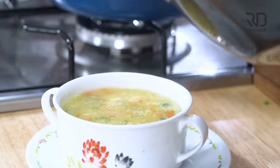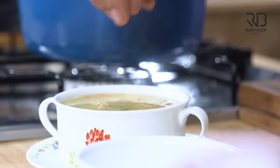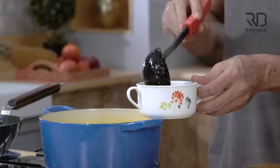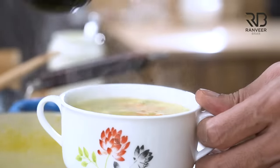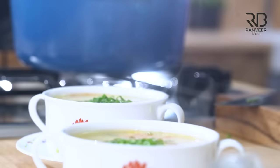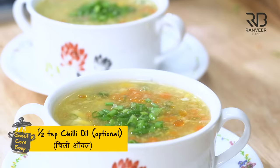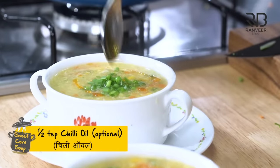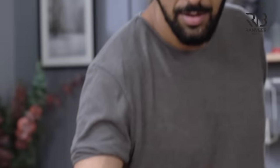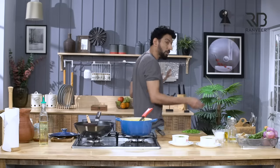Now if you want to make it desi-style, you can add a little honey — but don't overdo it. If it's too much honey, it will be overpowering. Just one drop. Wow, wow — it's made like restaurant style. Just a little bit of chili oil, optional. So who will say that this is not made like a restaurant-style sweet corn soup? You will say it. Thank you.